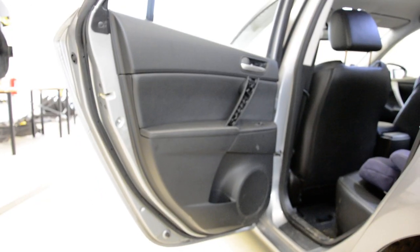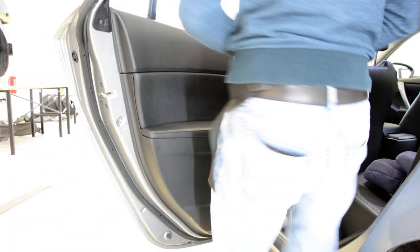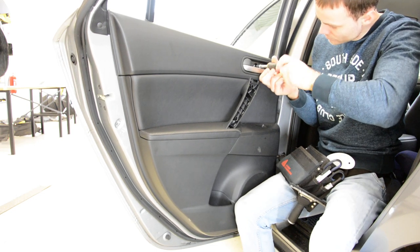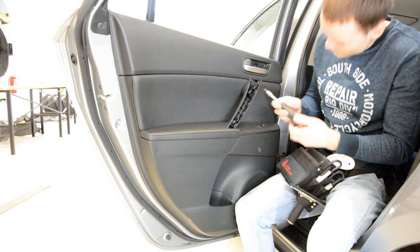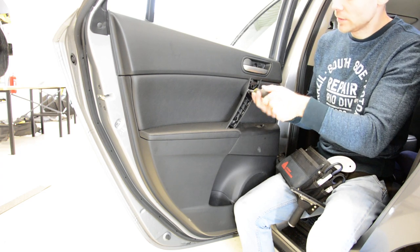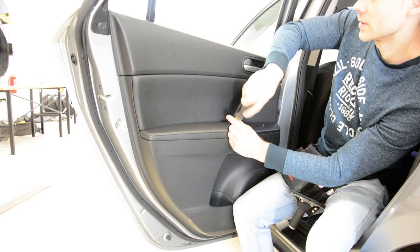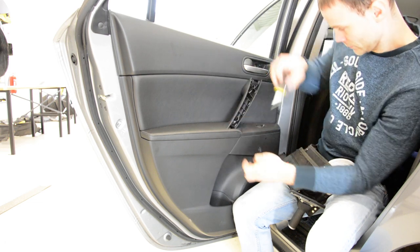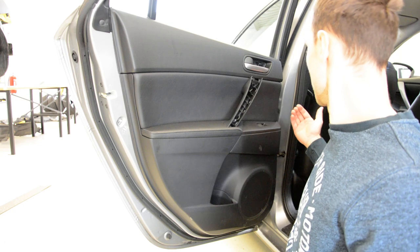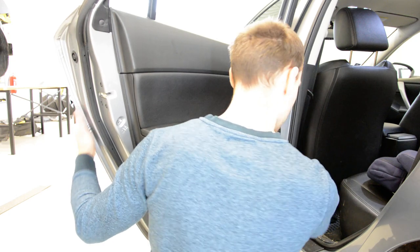I will now remove the screws. What I don't like about this specific model is that the clips are very fragile, and all the time they break. The screws are completely removed. Now, you will feel here, on this side, a gap where you can put your hand to remove the door panel.